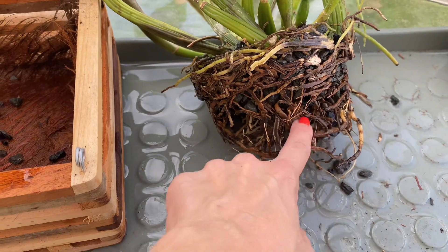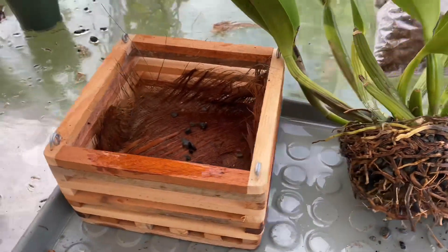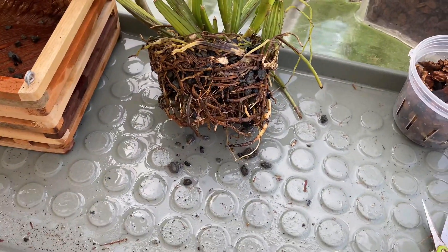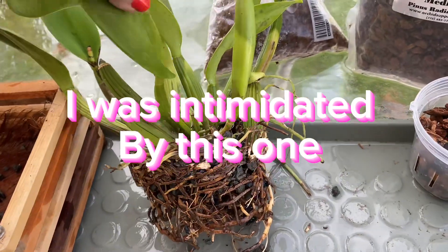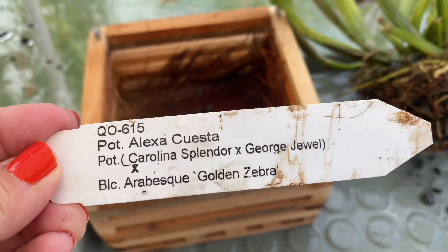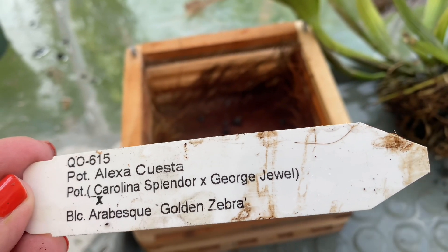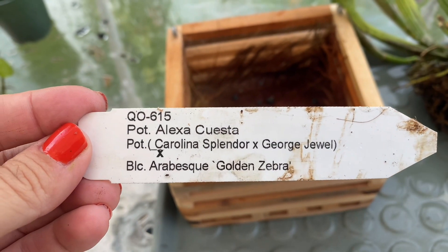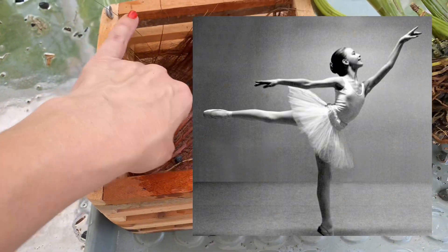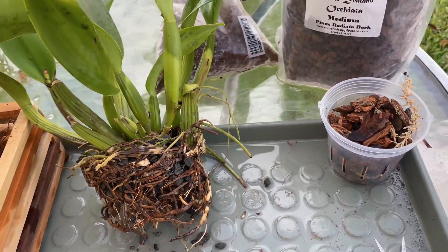I didn't disturb the root situation too much — I wasn't going to start picking up roots. I'm going to attempt to just put her in this basket. When I get the big cat leaves I get kind of nervous about whether I'm doing it right. Her tag reads: Patanera Alexa Cuesta, which is a cross between Carolina Splendor and George Jewel, then crossed with BLC Arabesque Golden Zebra. I know what arabesque is because I used to do ballet.